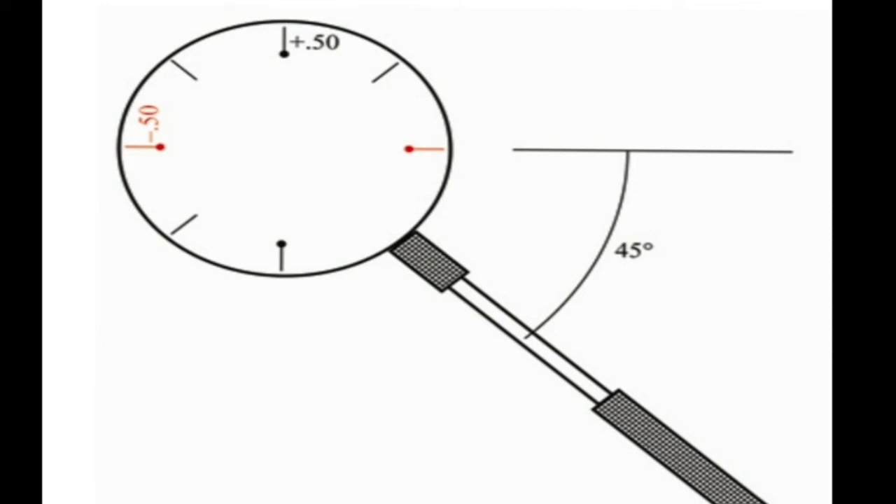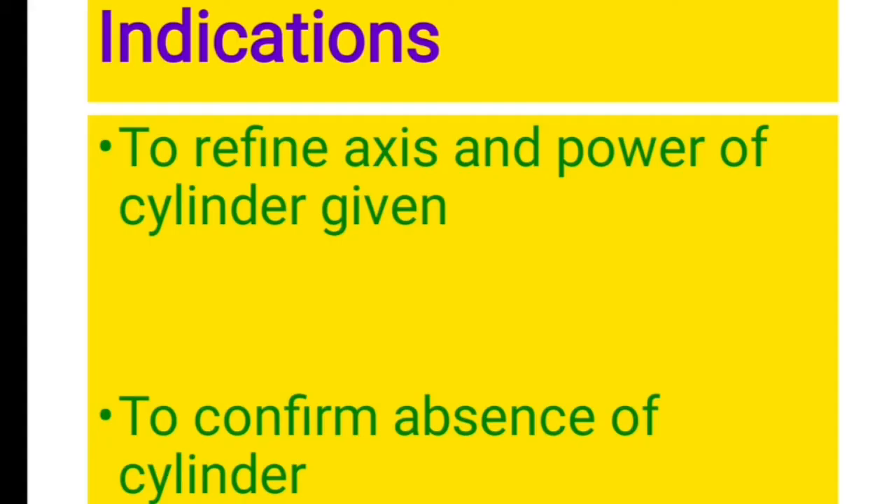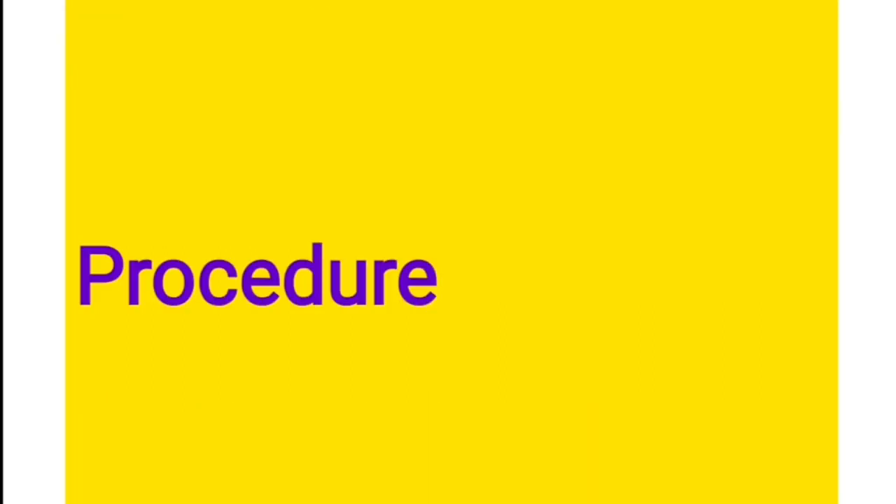The 1 diopter cross cylinder is used to check the axis and power of the cylindrical lens in patients with poor visual acuity, whereas the 0.5 diopter cross cylinder is used in patients with good visual acuity. The indications for Jackson's cross cylinder are: first, to refine the axis and power of the cylinder; and second, to confirm the absence of a cylinder when doing refraction.